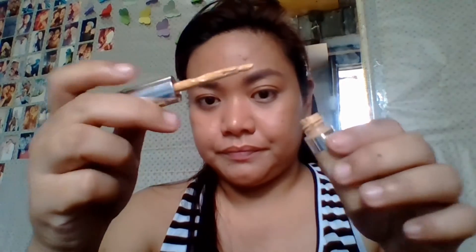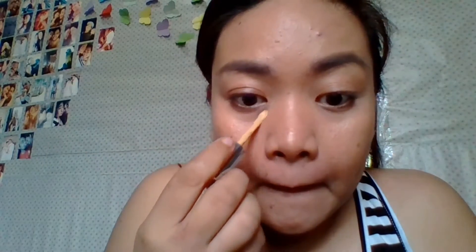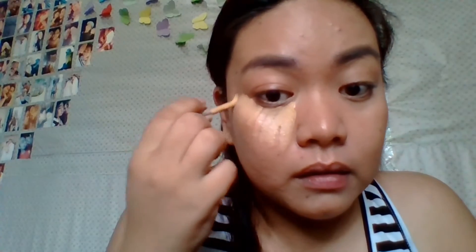Hi guys! So as you can see, I don't have any bad under-eye circles today — the foundation I used pretty much covered it — but I'm still using this concealer to highlight and to look more awake. This concealer comes with a brush applicator, so I didn't have any difficulties applying the product. I'm making an inverted triangle under my eye area to highlight it.